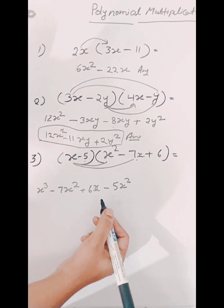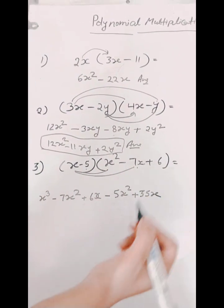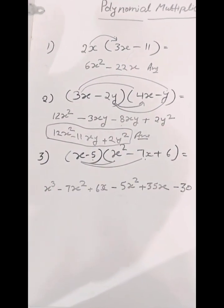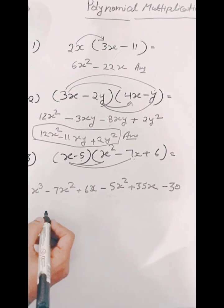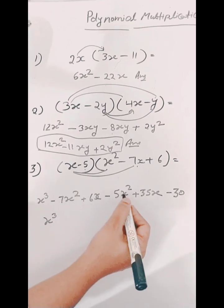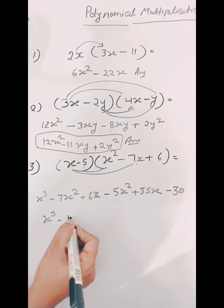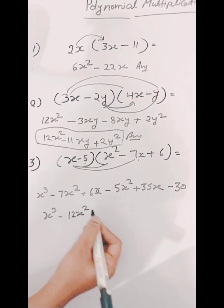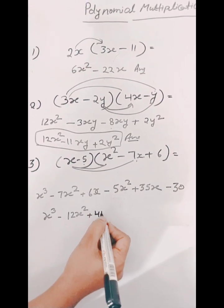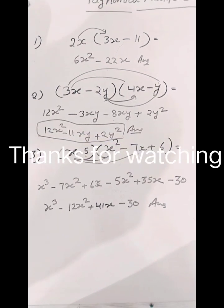And now we will multiply minus 5 by minus 7x, so we will get plus 35x. And now we will multiply minus 5 by 6, so we will get minus 30. So now we will rearrange them according to their type. So firstly we will write x raised to the power 3. And now we will add 7x squared and 5x squared, both are negative, so we will write minus 12x squared. And now we will add 6x and 35x, so we will get 41x. And minus 30 will remain minus 30. So the answer is x cubed minus 12x squared plus 41x minus 30.